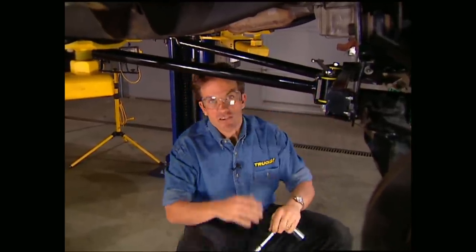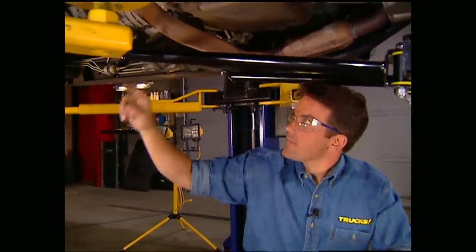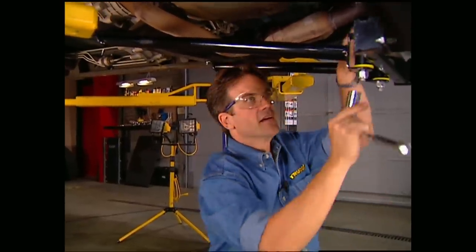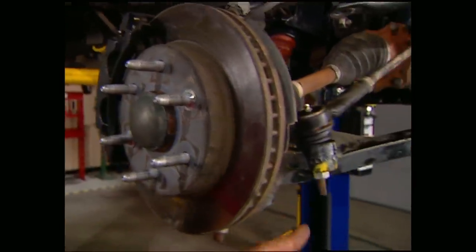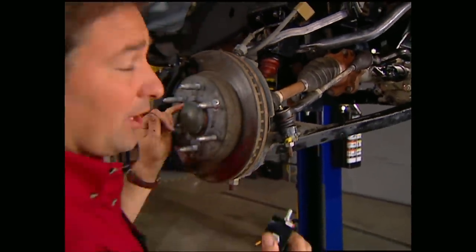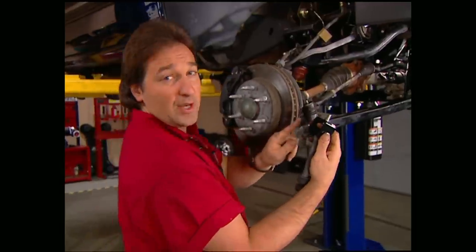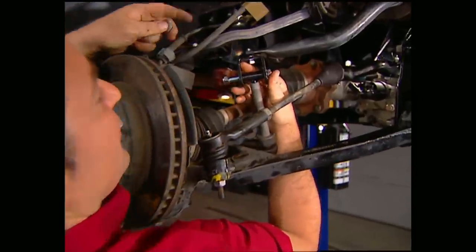To keep our suspension from moving around on us when we hit the trail, the kit comes with these kicker braces that run from the rear cross member back to the cross member for the tranny. The brakes, tie rod ends, and axle shafts all go back to where they originally came from. What's different is this sway bar drop bracket — it extends the end links to make up for the lift.